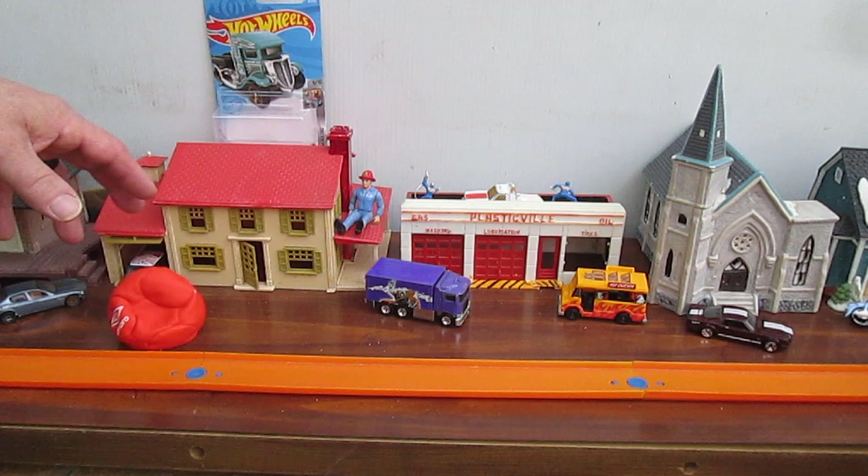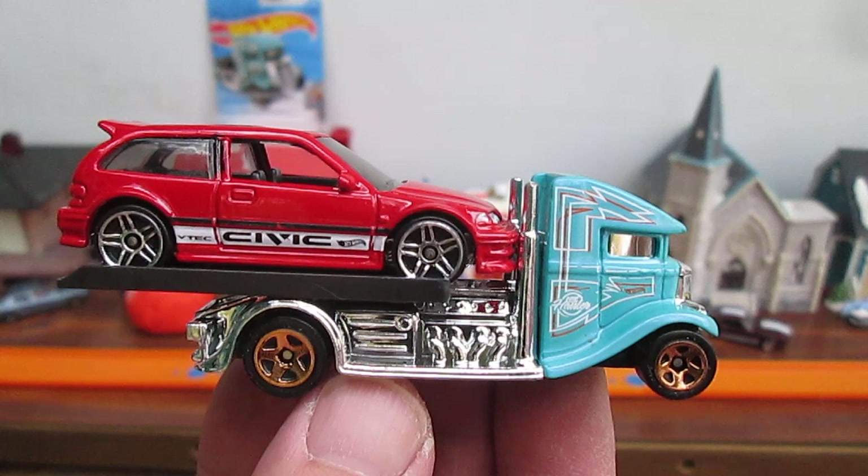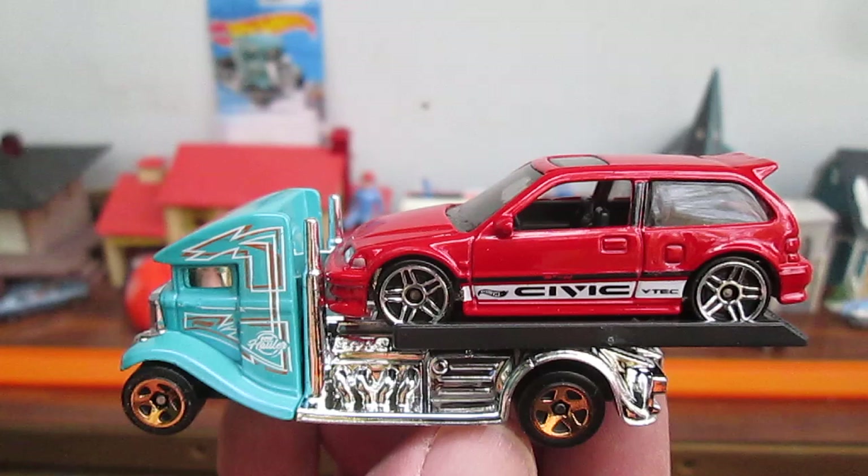Thank you, everybody, that tuned in and checked this out. Please subscribe to Timmy's 10 again. Julia, thanks for coming up and helping me play. We're going to do some spin-outs now with the red one — I've been waiting to see how good I can make that Civic do some drifting.